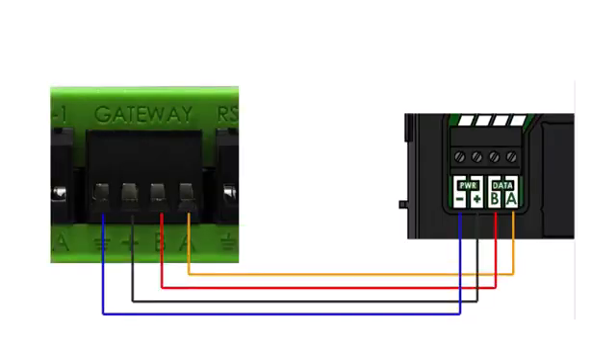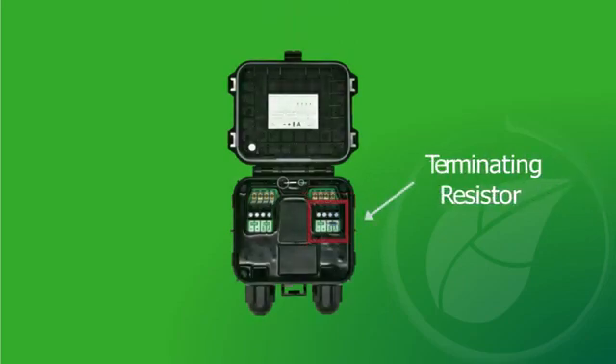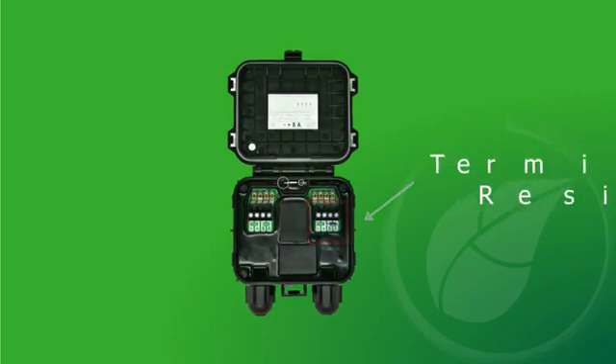Next, connect the four RS-485 wires to the four terminals on the left side of the TAP. If you are installing multiple TAPs, then remove the termination resistor on the right side of the TAP and continue wiring using the same color sequence.